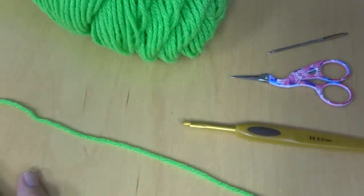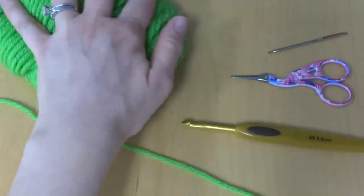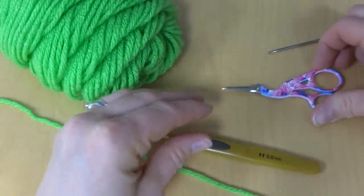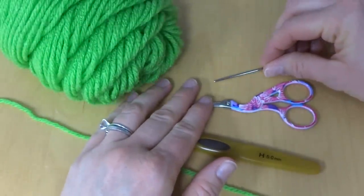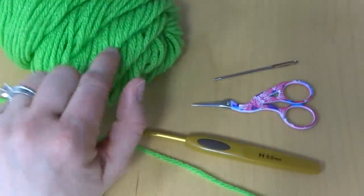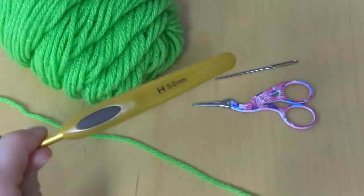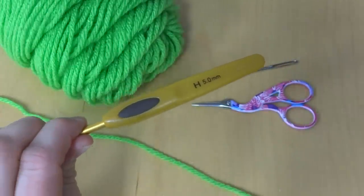Hi everyone, it's Jennifer from Fiber Flux. In this video I will show you how to crochet a one round leaf with a stem. For this project you'll need some yarn, a hook, a pair of scissors, and a tapestry needle. I'm using some Red Heart Super Saver in the spring green colorway and a five millimeter H crochet hook.